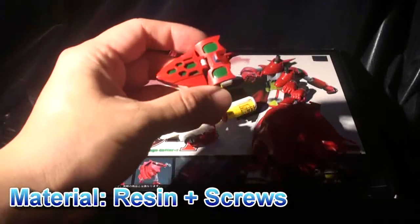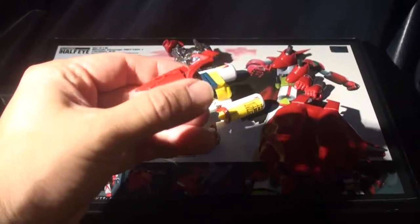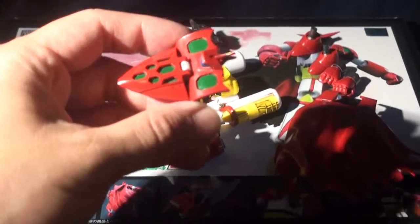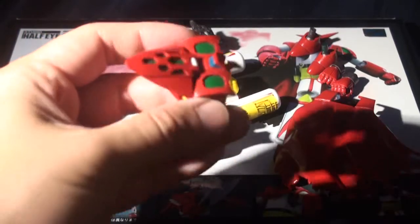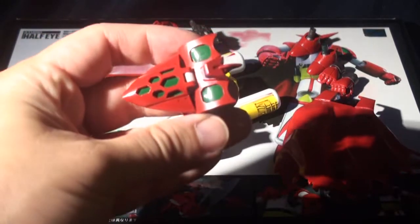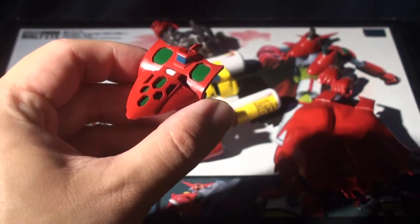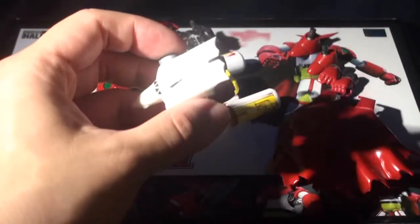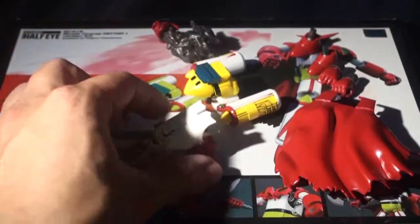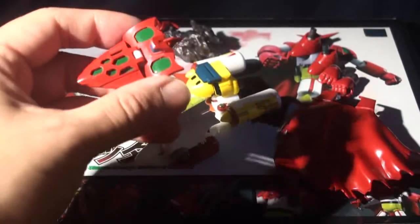The material that Studio Half-Eye used for their model kits or completed toys is resin — a high quality and very expensive material. For Studio Half-Eye, they use a special kind of dye for the resin pieces. Some of the resin pieces are white resin, but for the red pieces they use something like a food coloring for the resin, which makes it look red.